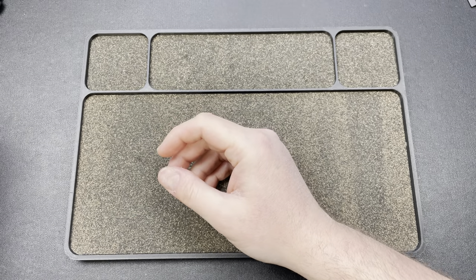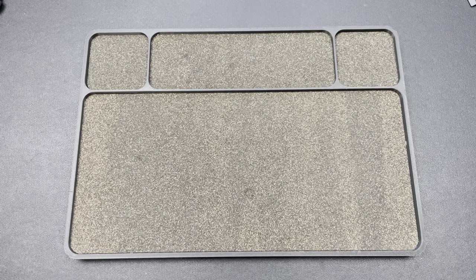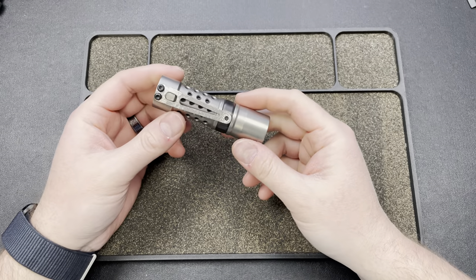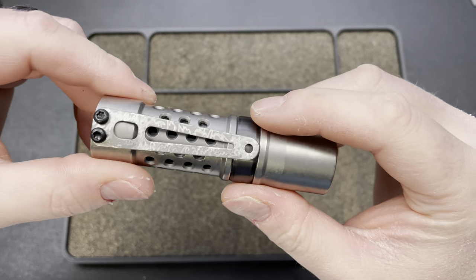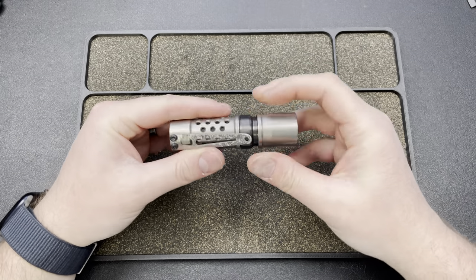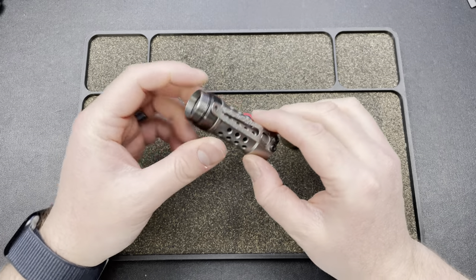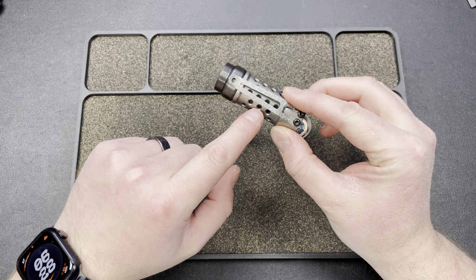Hey guys, Kev here and I have a couple things to unbox. These are flashlight related, so if you don't like flashlights, sorry, it's not going to be the video for you. I'm carrying my Barrel M2JN. You guys may have seen a shenanigans video on this. When I got this, I got the DLC ring and the Cerakoted sleeve and I got the DLC clip.